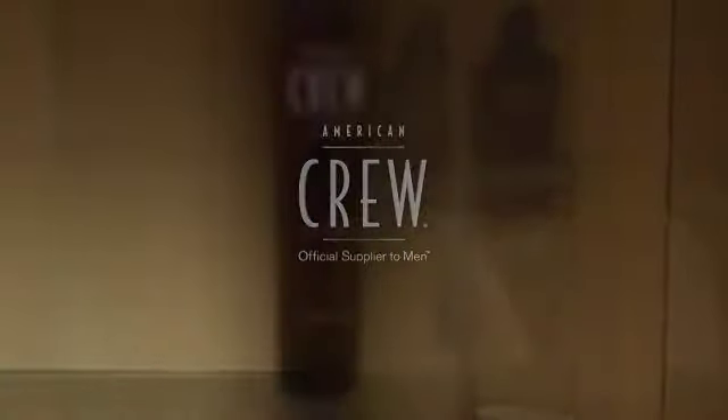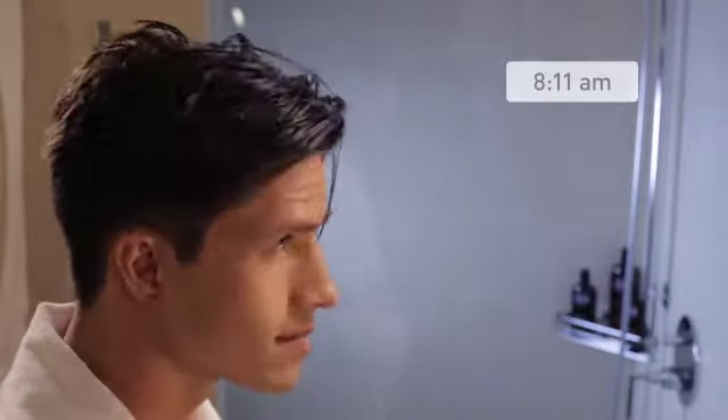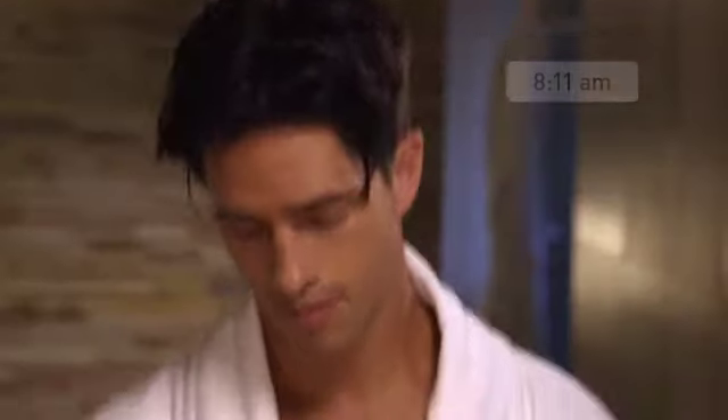For extreme hold and high shine, use American Crew Super Glue. Providing the strongest hold possible, Super Glue also thickens hair and improves luster and shine.